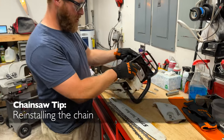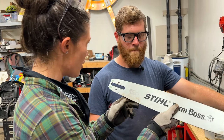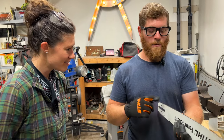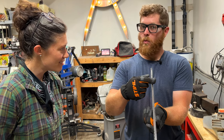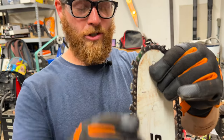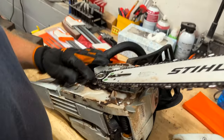To easily put the chain back on the chainsaw, I'll grab my bar. Also — you told me that every time you change the chain, you swap the bar, right? Yeah. So if you rotate the bar, depending on whether you're changing blades or sharpening the chain, rotating it helps so it wears evenly. One side can wear down more than the other, which affects how straight it cuts. So rotating the bar every once in a while will help you avoid that. I literally drape the chain over the bar, hold the end like this, so the teeth are facing that way, and put it on that sprocket right there.